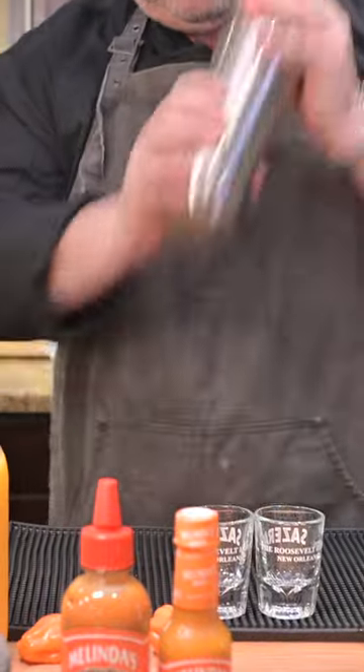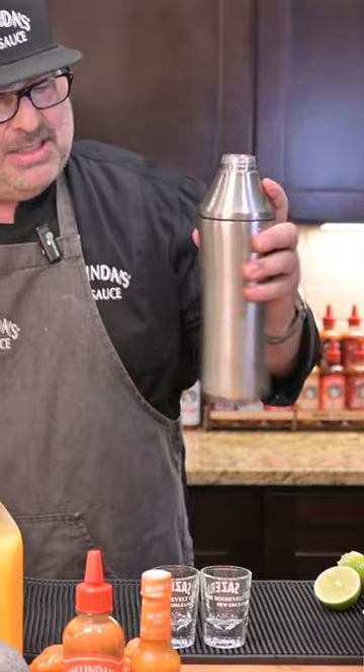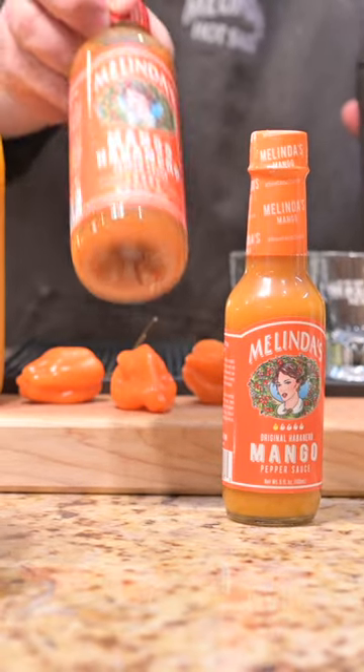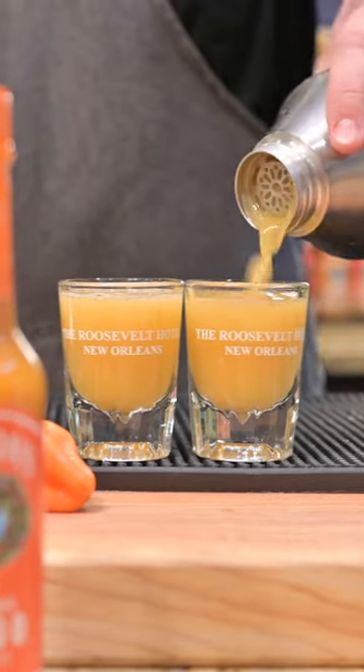Let's get that on there. Looks like we are now ready to pour out our Melinda's Mango Smash. We make that mango in a five-ounce glass, but we also make it in a 10-ounce squeeze — double the sauce. Here we go — our lovely Melinda's Mango Habanero Smash.